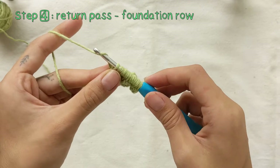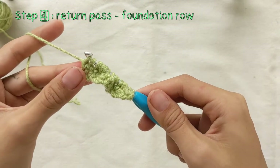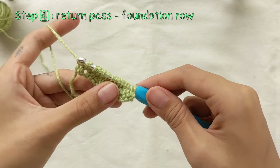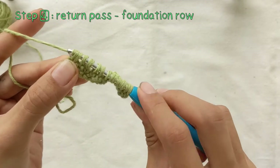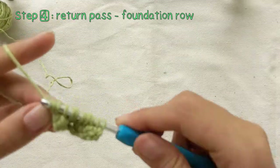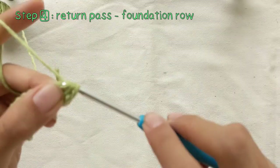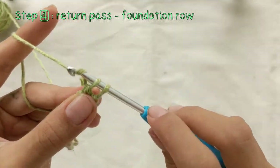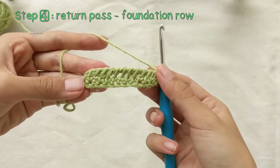Next up, we'll be doing the return pass on the foundation row. Yarn over and pull through one loop, and for the rest of the stitches, yarn over and pull through two loops. Repeat this for the rest of the loops on your hook. By the end, you should be left with only one loop that attaches you to the crochet project.